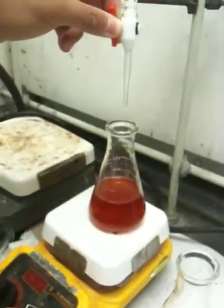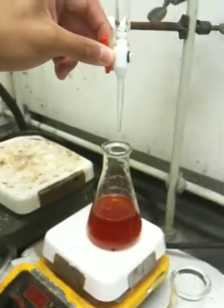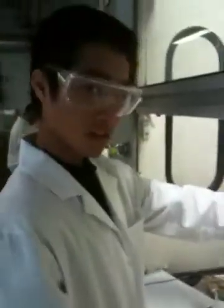Alright, so here we are in our chem lab. We have Dice K over here. Say hi, Dice K. Hi there.